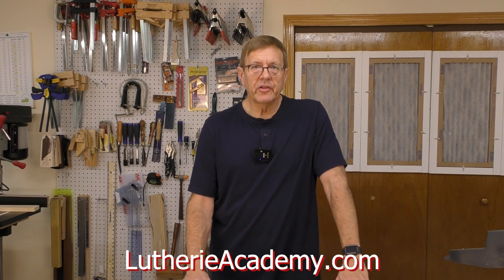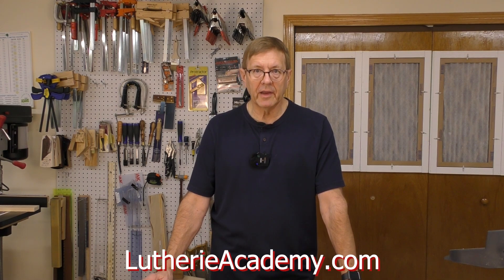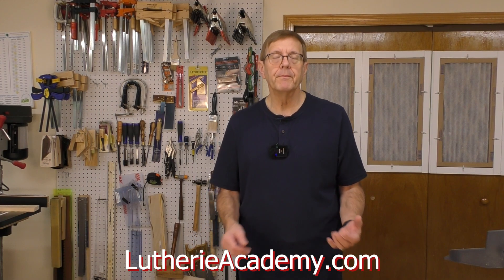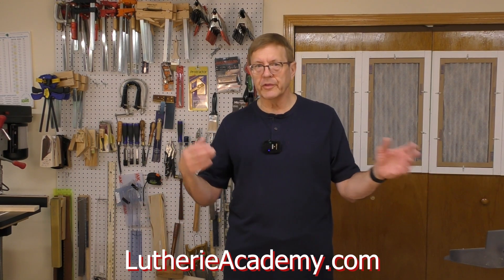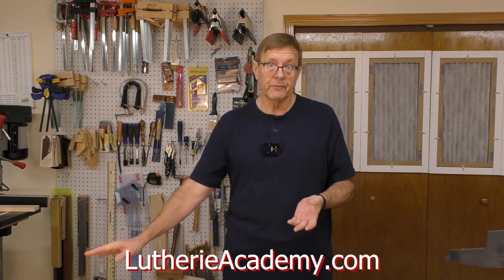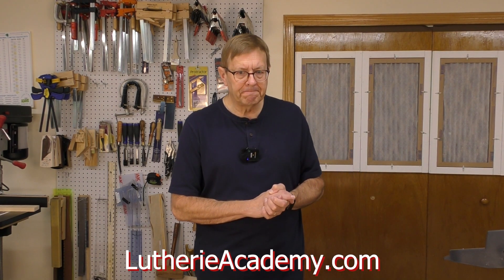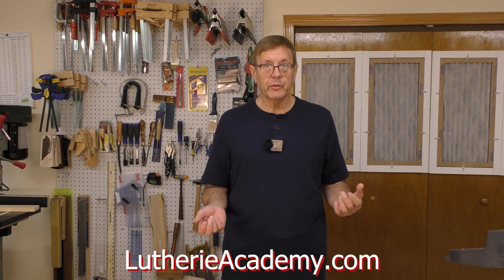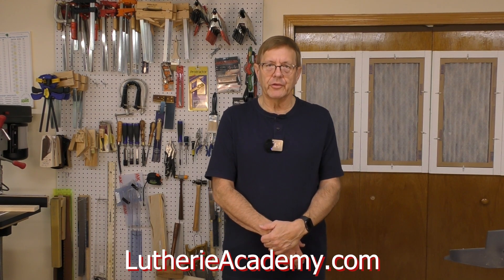The material I teach in this class is not for beginners — it's advanced stuff. If you've already taken my class 'CNC for Luthiers,' available from luthieracademy.com, you've got a great head start. You understand how to draw and what the different tools and icons do, and I think you're in great shape to make a really nice electric guitar neck. If you haven't taken that course but are well-versed with Vectric VCarve Pro or Aspire, you're going to do great.